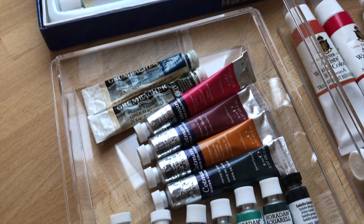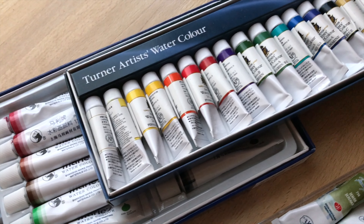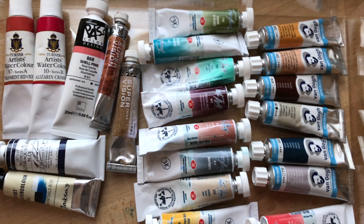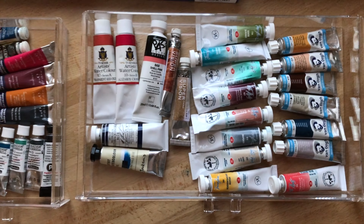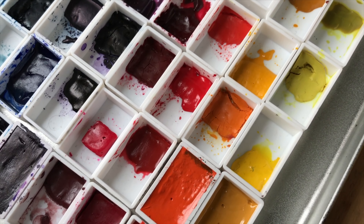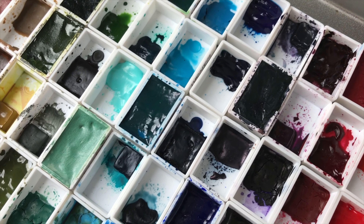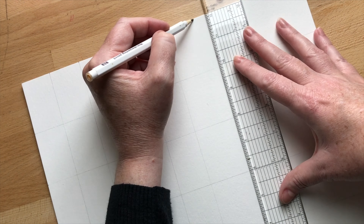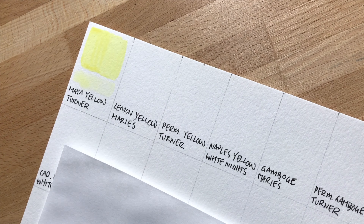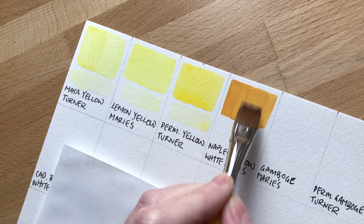Here's my entire watercolor collection. I have a bunch of open stock paints — White Nights, Van Gogh, Schmincke, Winsor & Newton, and some Jacksons. I also have two full sets: the Marie's 18-set which is a really reasonably priced entry-level watercolor set — the only problem is they dry out and crack in pans, but they re-wet really easily. And then I have the Turner's Artist Watercolor set, also an 18. So those are the colors I'm going to swatch today and I'll finally be able to see all the colors I have in my collection.